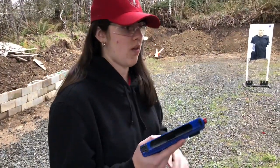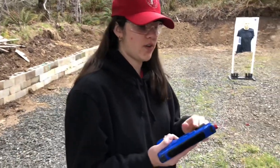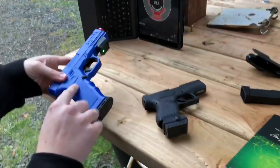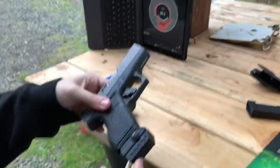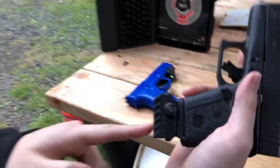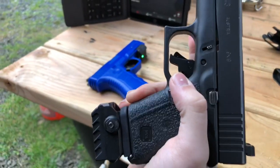They've adjusted it so that if you don't have a Picatinny rail on your firearm — live fire or dry fire — you can add it to your floor plate and work with any other live fire gun. This is an older version of the Mantis X installed on the floor plate of a Glock 43.